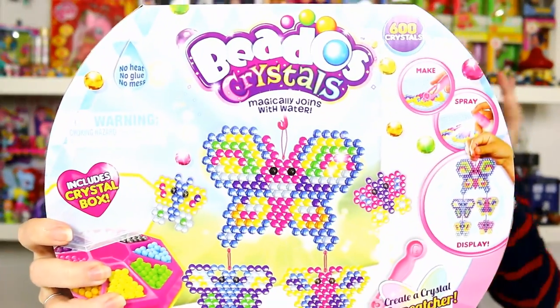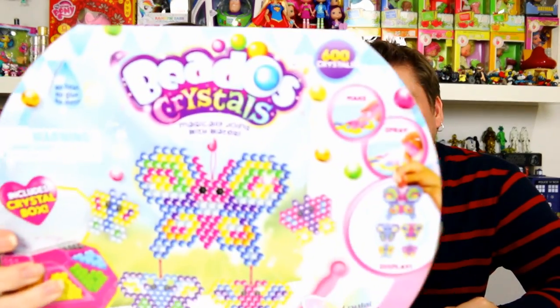Hey guys, it's Mike and Holly. We've got some Beados — but not just any Beados, these are Beados Crystals. We're going to make a really pretty sun catcher out of Beados. The name of the set is the Sunshine Butterfly Activity Pack, so you make a crystal sun catcher in the shape of a butterfly. It comes with six different design templates, so you don't have to make just the butterfly — you can make whatever you want.